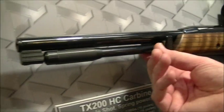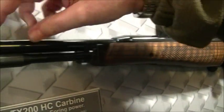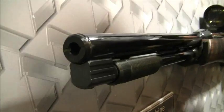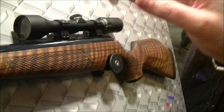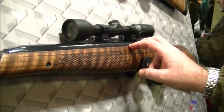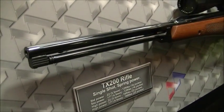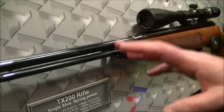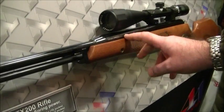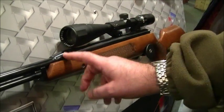This is another type of under lever — the basic TX200 HC carbine. HC stands for hunter carbine. Both of these guns have shrouded barrels with baffles inside to reduce the muzzle report. Supremely accurate — when handled and shot properly, these will rival a PCP in terms of accuracy. And this is what we call the basic model, but it's anything but. One of the finest springers you can ever buy. I've just reviewed it for Air Gun World and the title of the article was 'Class is Permanent' — and that's what that is.